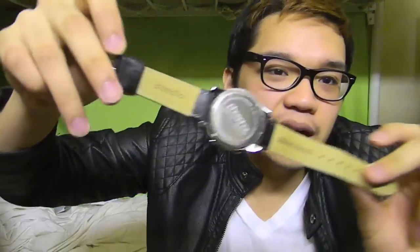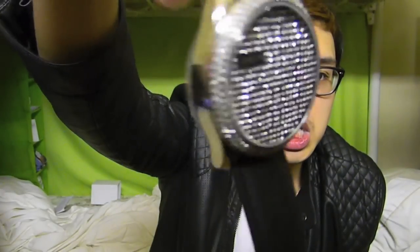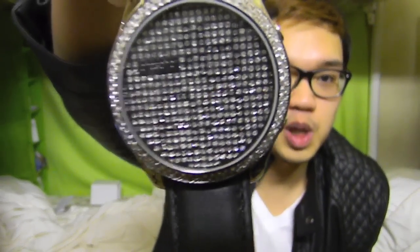I treated myself and got the pretty watch I wanted really bad, and I'm just so happy with it. The back looks like that — it just says Phosphor and genuine leather right there. Check it out.